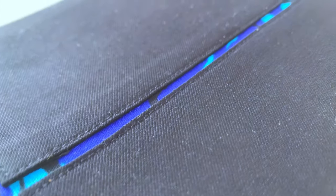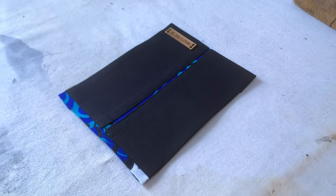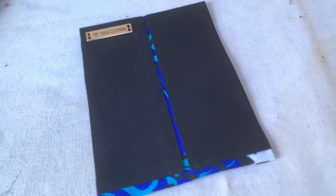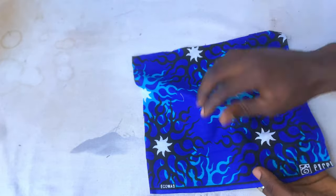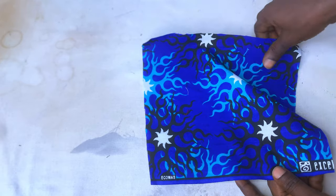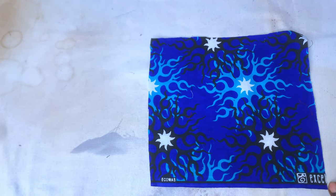Without further ado, let's get straight into the tutorial. Here's the fabric I'll be using — I'm using an African print for the design. The main outfit itself is plain black, so this African print is going to be at the center part and at the edge of the design, as you've seen in the intro.